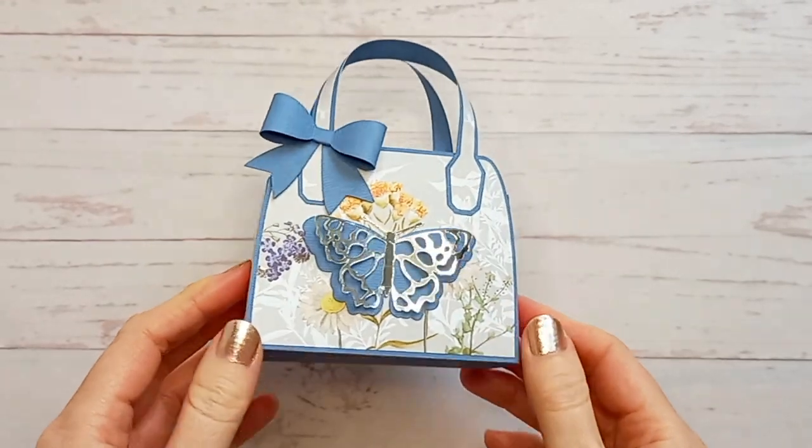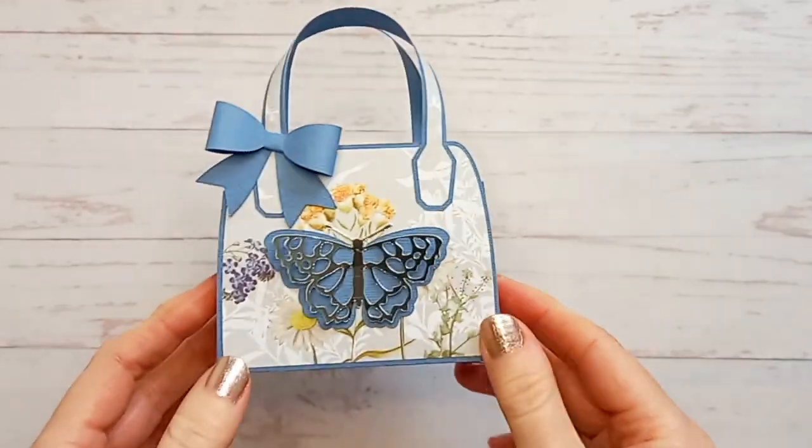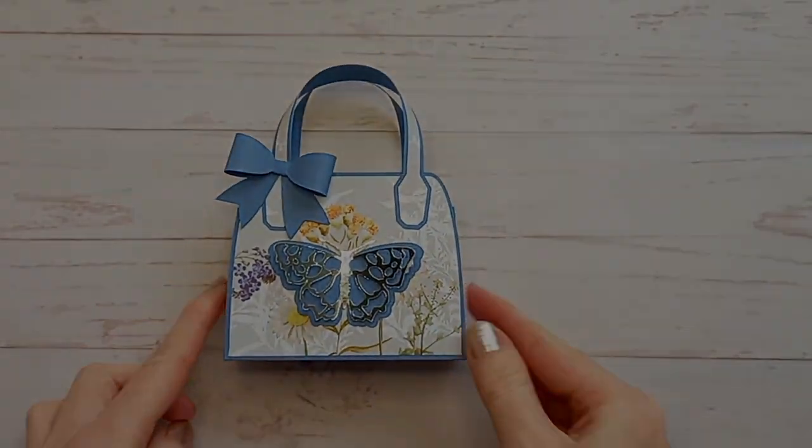Hi, this is Suzanne from SL Crafts and today I'm going to show you how to assemble my Butterfly Favour bag. You'll find the templates for this bag in my Etsy shop and I'll put a link for that in the description below. So let's get started.